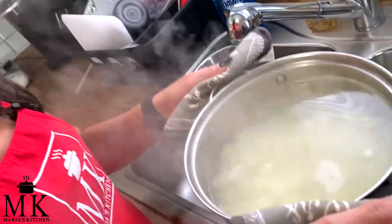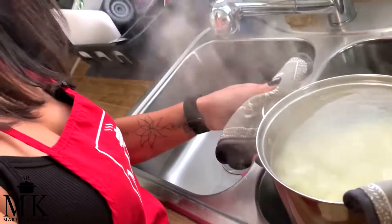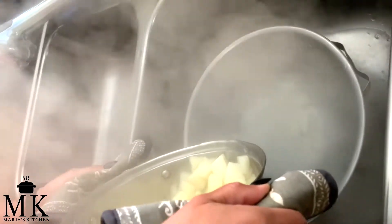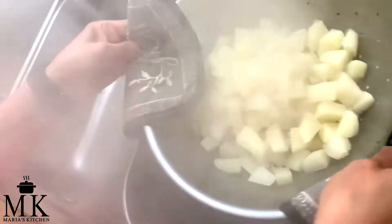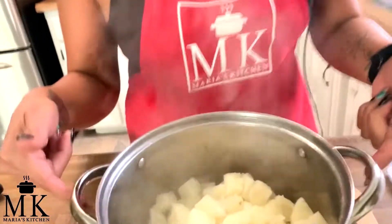I just took them right off the stove and it is so hot — be very careful. Pour out all the water, dump them into the strainer, and move them around to get all the water out.